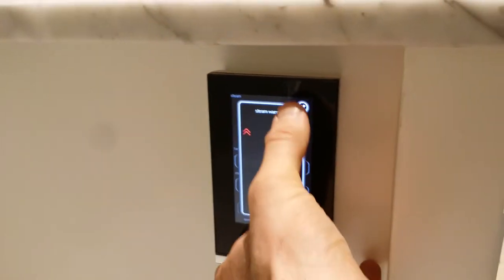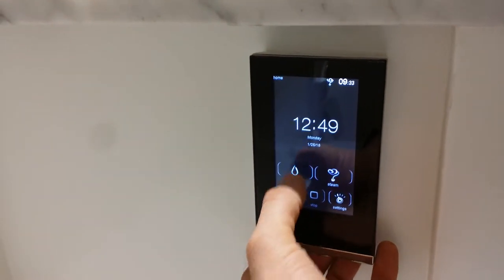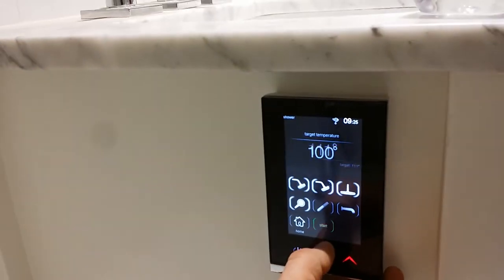Now the shower controls — we've got the overhead and the hand shower going.